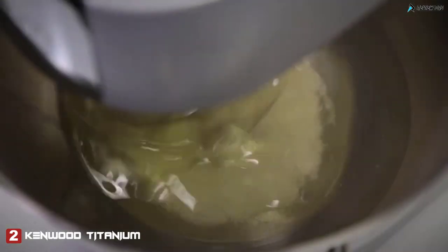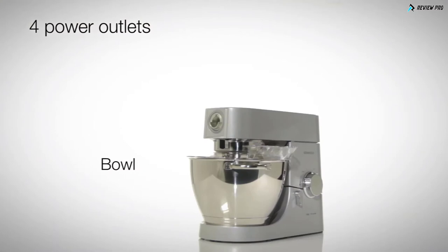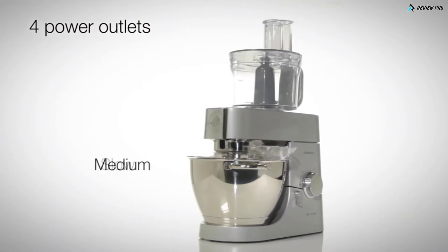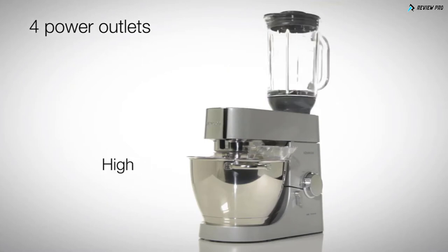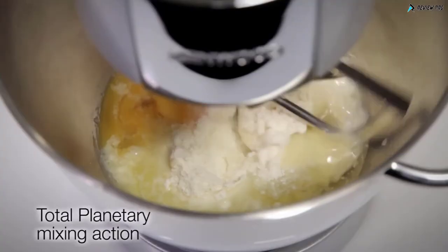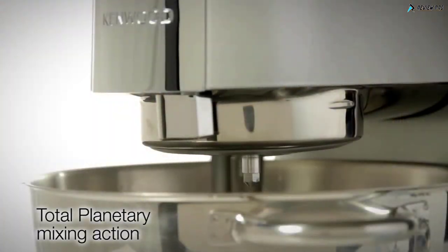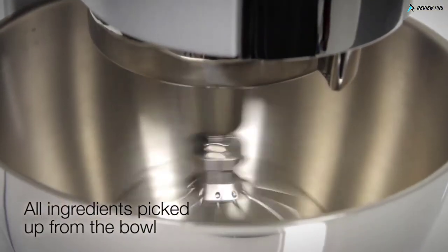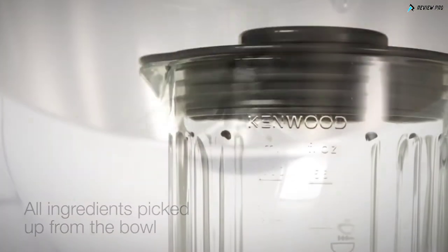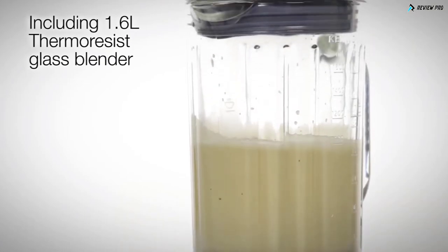Regardless of its load, this Kenwood Titanium maintains speed and power. Four power outlets offer unrivaled versatility: choose the slow speed outlet for attachments to make sausages and pasta, medium speed for the food processor, or high speed for the blender attachment. This Chef Titanium Kitchen Machine uses total planetary mixing action within the bowl, ensuring all ingredients are picked up from the sides. Including a thermoresist blender, ideal for crushing ice or blending drinks, soups and dips.